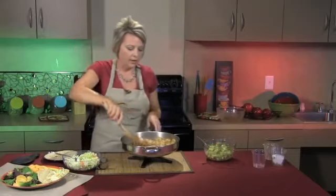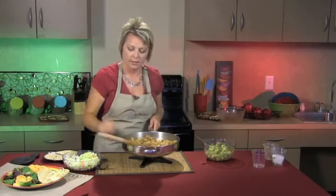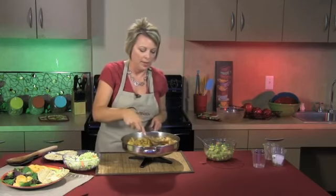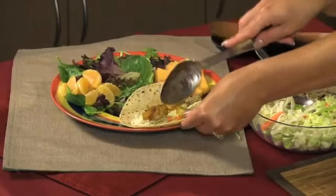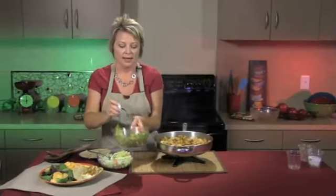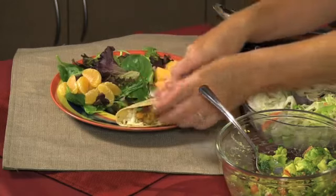Our shrimp are good and done here. We're going to spoon up about five shrimp onto the taco and pour that in just like that. Then we're going to add our salsa to the top — a little of our salsa right on there. And that's one taco done.